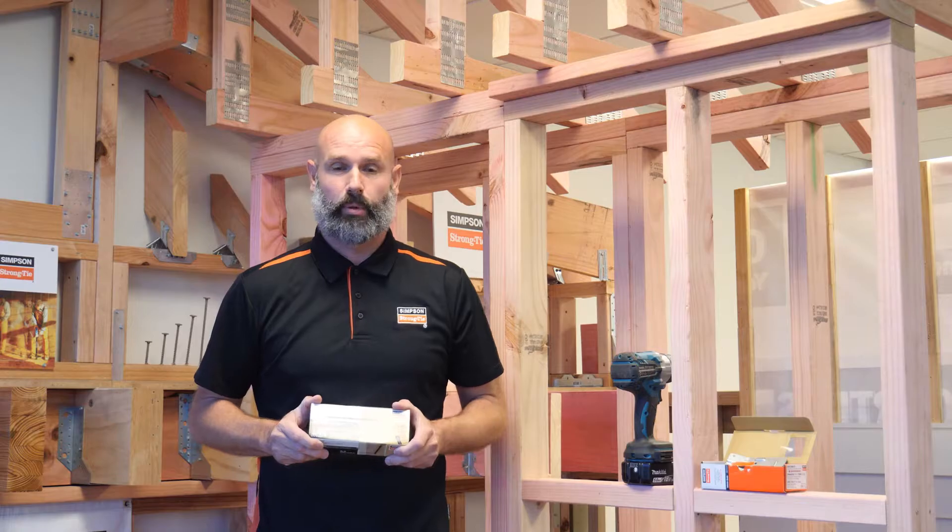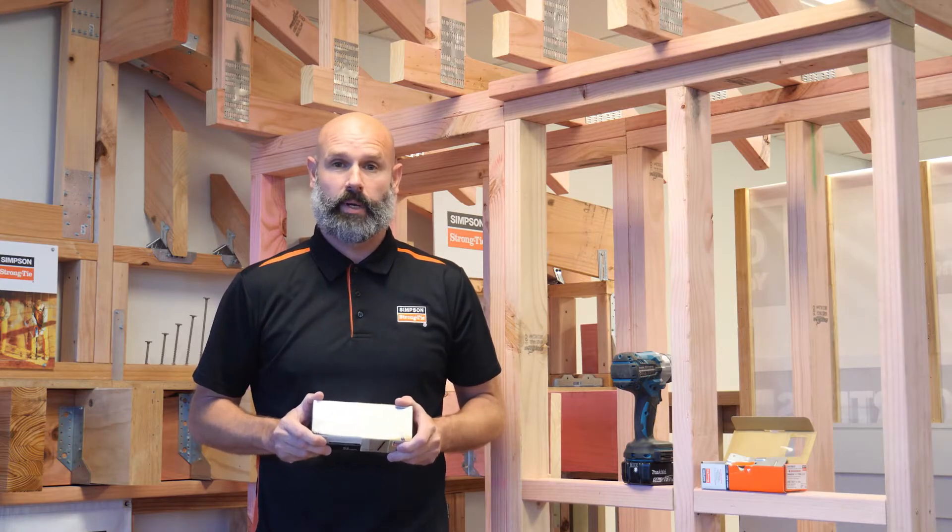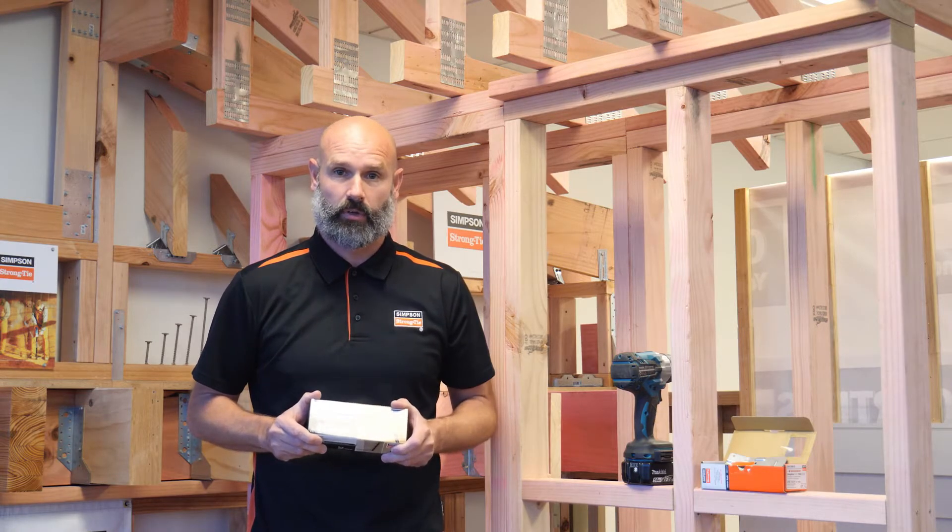Welcome back to the Simpson Strong-Tie product highlight. Today we will be talking about our SDWC truss screw.